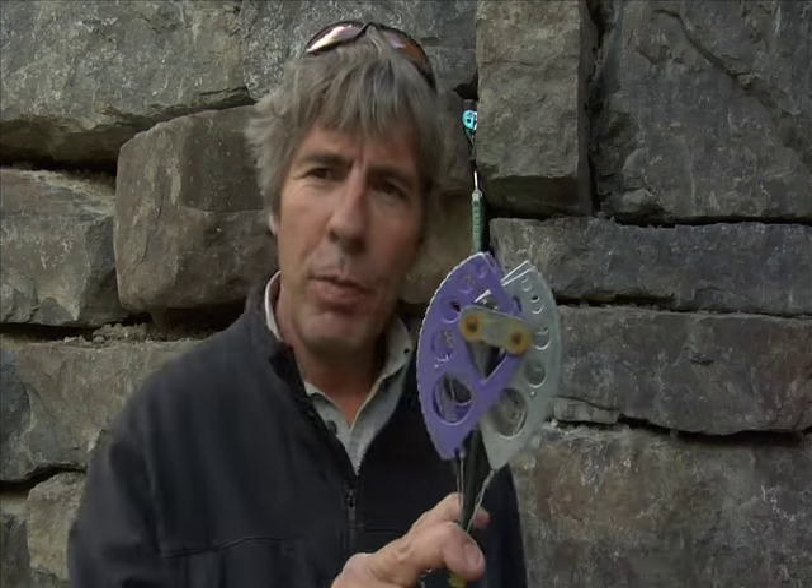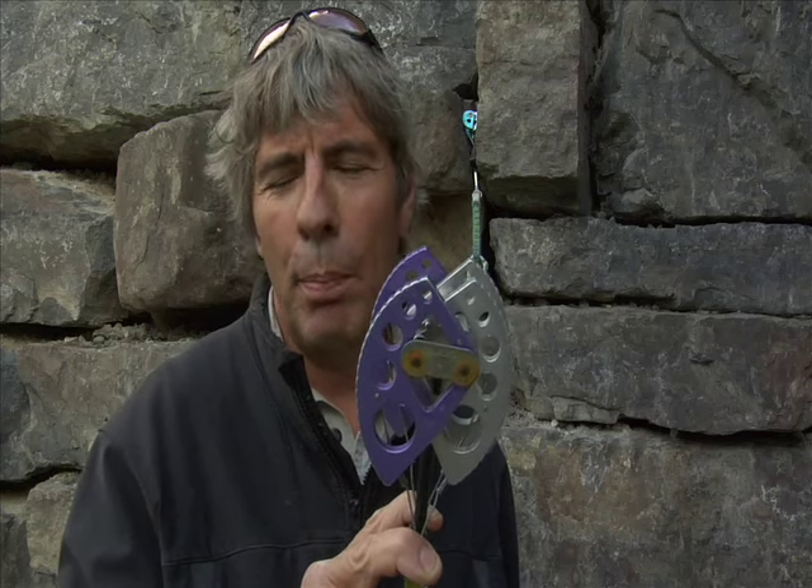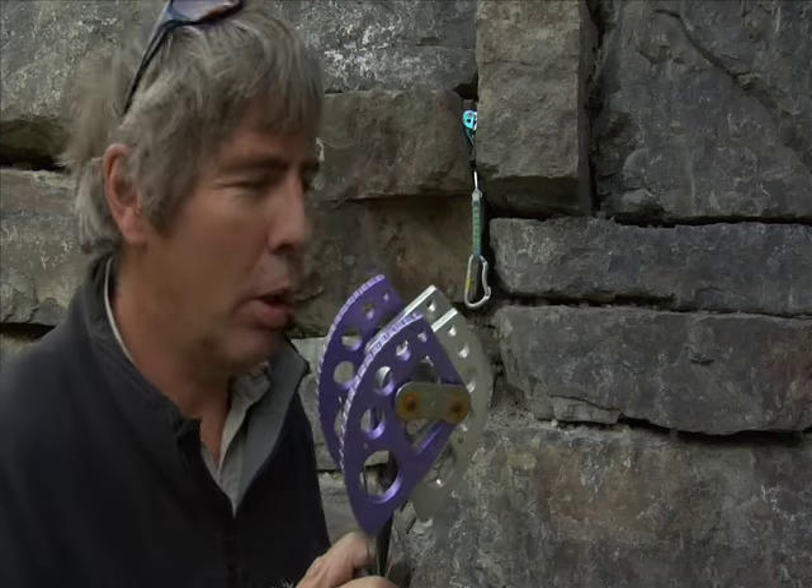The largest SLCD that I own is this puppy right here. An SLCD is a spring-loaded camming device, which sort of revolutionized the whole climbing game in places where parallel cracks were prominent — but it revolutionized the climbing game overall, everywhere.